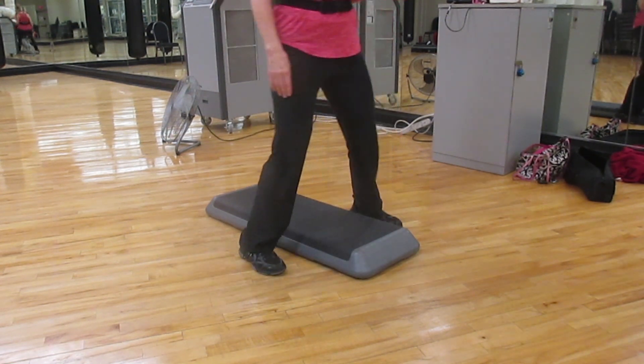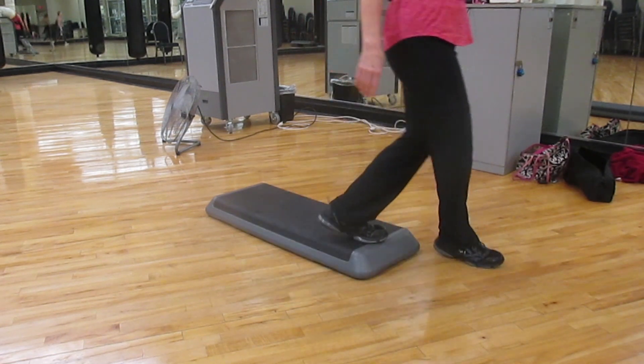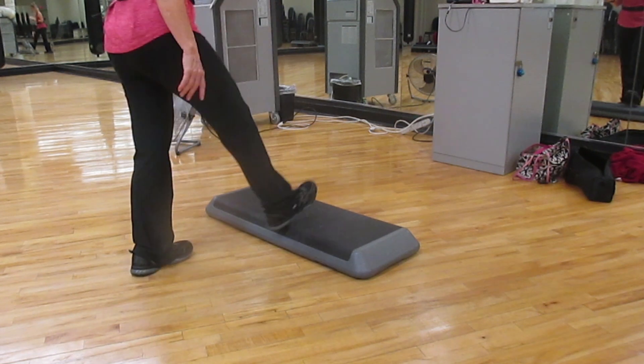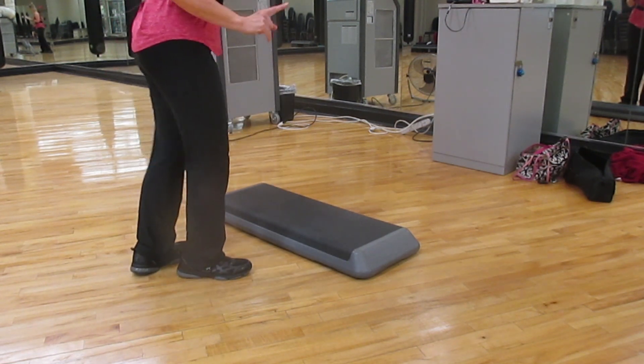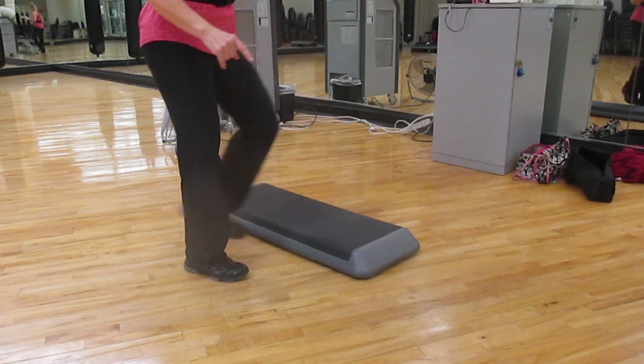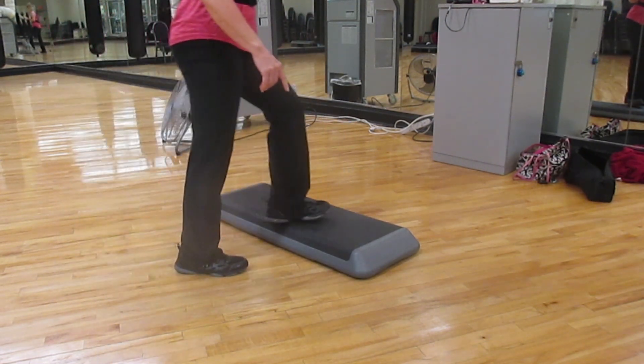Straddle. Two taps to the front. And we're going to go over. You can do two basics, or I will call spin. Rock. You spin twice, you rock twice. Diagonal rock and drag.